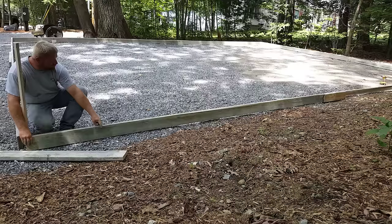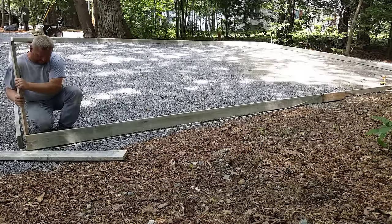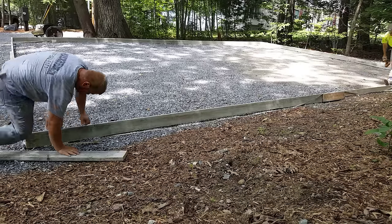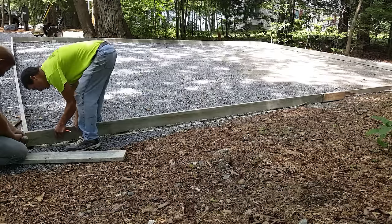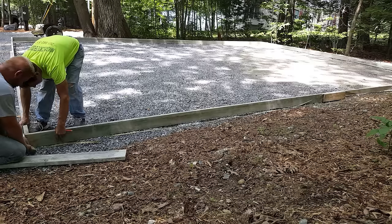These measurements want to be exact. You don't want to be an eighth of an inch under or over, otherwise when you go to square the slab it won't be perfectly square and it won't be as easy to build on. We'll get this last corner screwed together — we usually put about three screws in each corner: top, middle, and bottom. That holds them nice and tight.